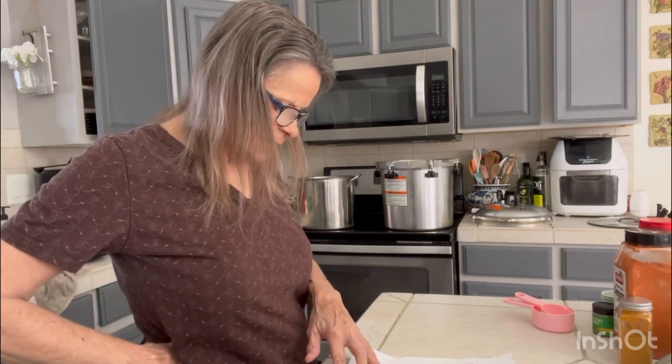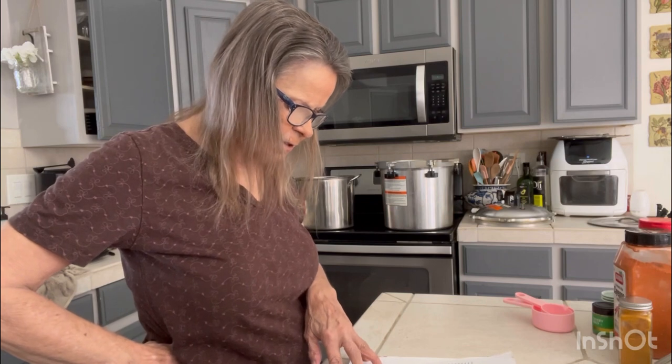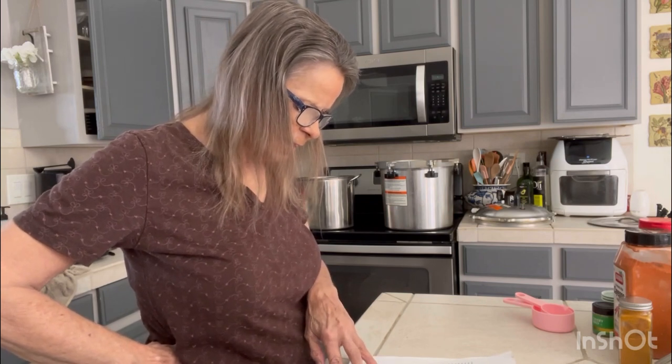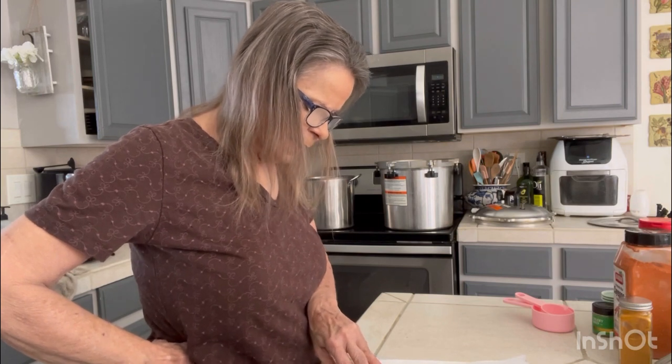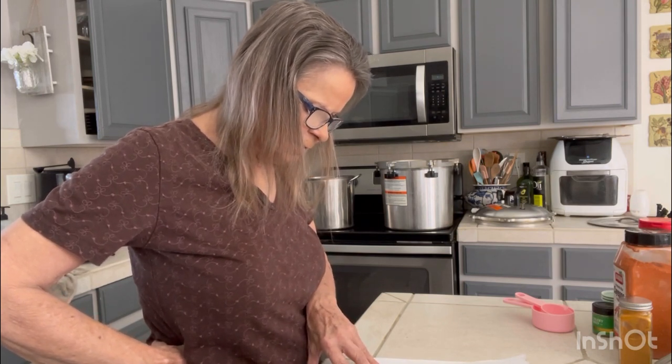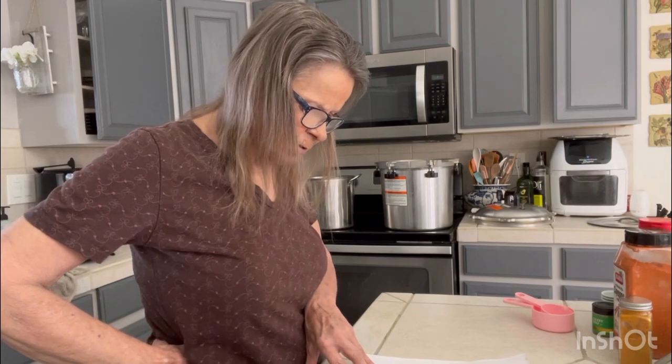It says in a large stainless steel pot, combine the sugar, apple cider vinegar, mustard seeds, garlic powder, turmeric, celery seed, and cayenne pepper. Bring it to a boil over medium-high heat, stirring until the sugar is dissolved. Once the mixture is at a boil, reduce the heat and simmer for five minutes. So that's what we're going to do.